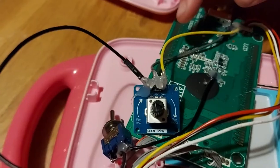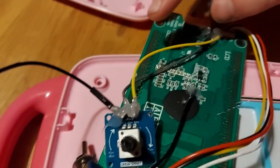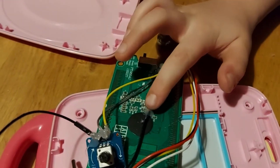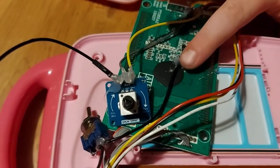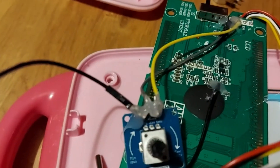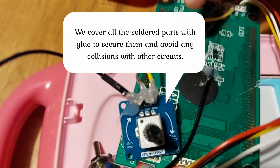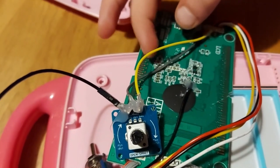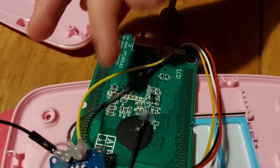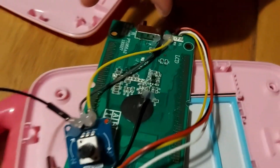This cable goes to ground — the toy's ground. This one goes to the pitch resistor, which then goes into the switch and then into the potentiometer. And this wire is 5V power, which also goes from the potentiometer to the power of the toy.